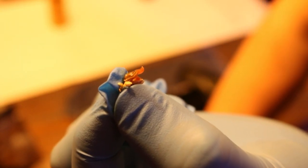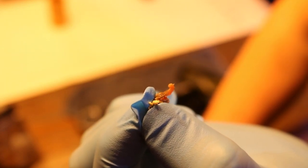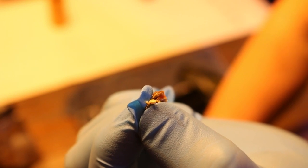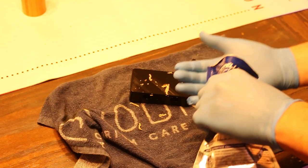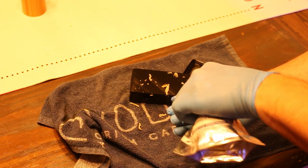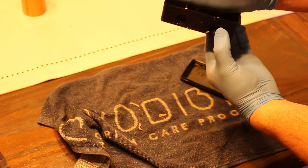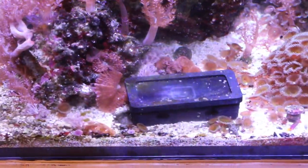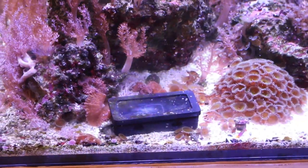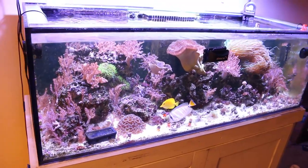I may not have used the trap the way it was intended, but I was still able to capture one bristle worm. Make sure you're wearing gloves when handling bristle worms. I'm going to try again — this time I'm going to use some pellets, since that's the only thing I had handy. I'll drop those in, put the trap back in the tank, and report back within a few weeks, either in another video or on Instagram.